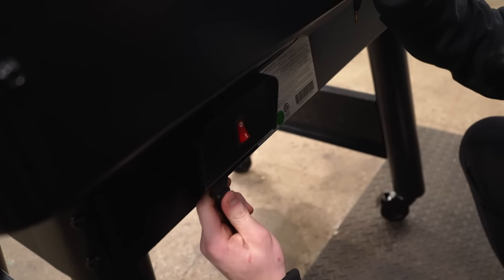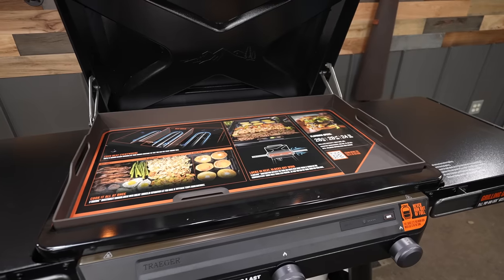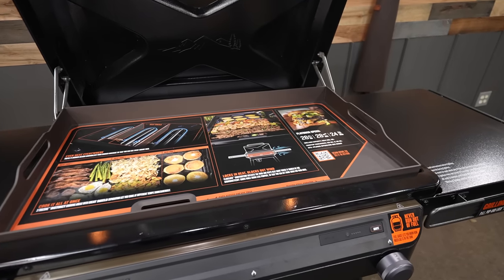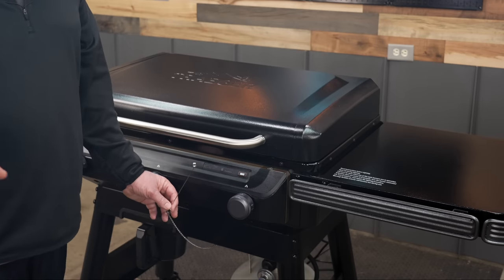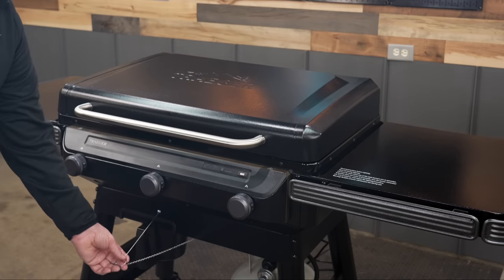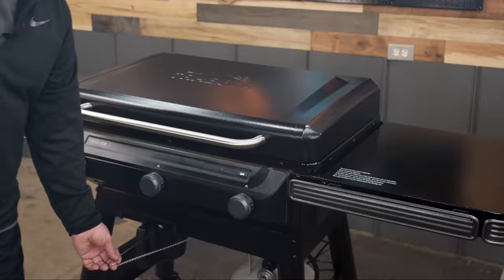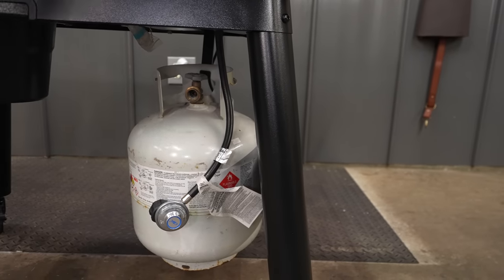After it was all assembled, the first thing we did was plug it in. Yeah, you heard me right — we plugged in the Flat Rock. The Flat Rock does require a little electricity to use some of its features. You can still run it without electricity, but you'll have to use a matchstick and light up the burners through one of these three holes. One really cool electric feature I like is the fuel sensor that calibrates how much fuel you have in your tank.